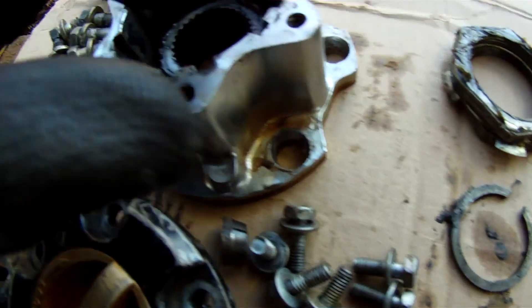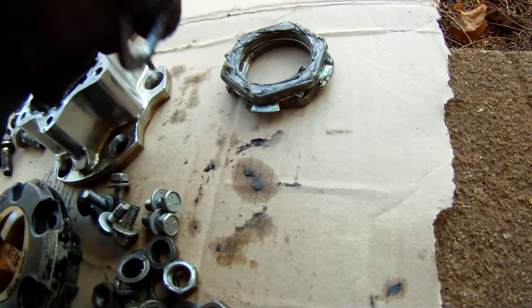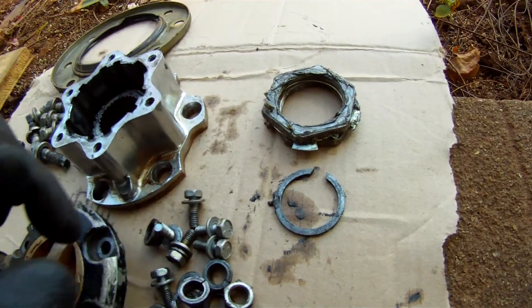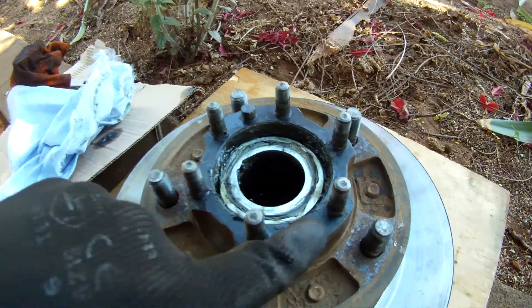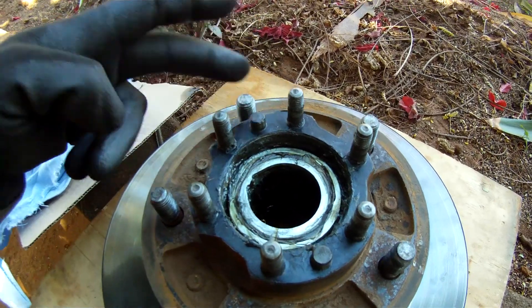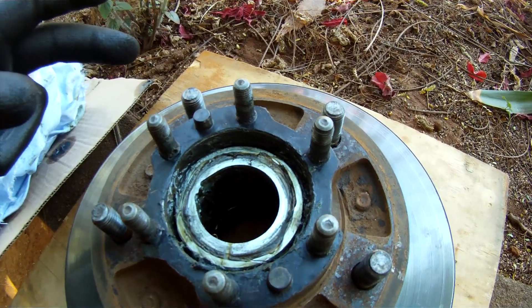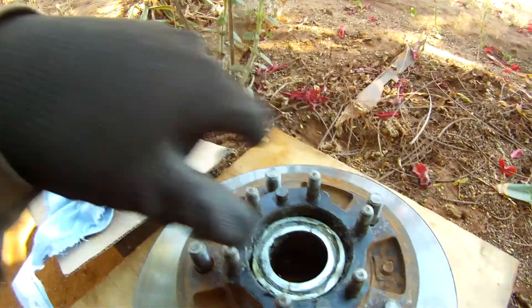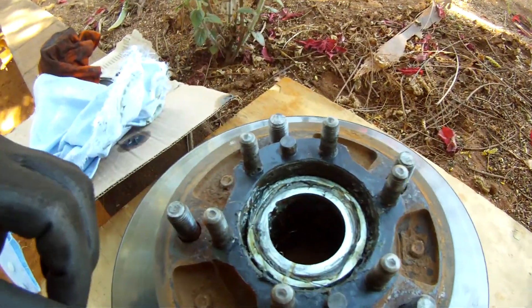There doesn't seem to be any shims in here, so I don't know how they deal with the float of the CV joint — maybe that's just built into the tolerances. They've got these mounting lugs here, and I guess it's because it's a different shape — that's why they've got it. A Land Rover's uniform all the way around so you can just mount it whichever way you want.